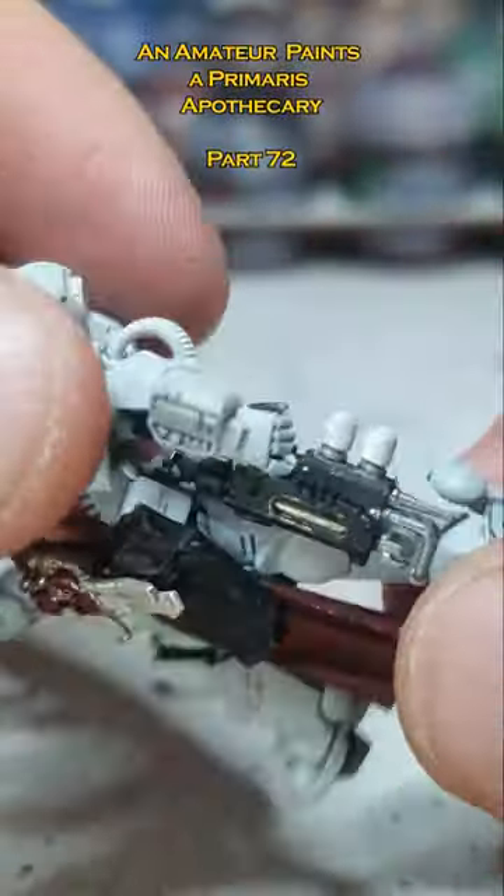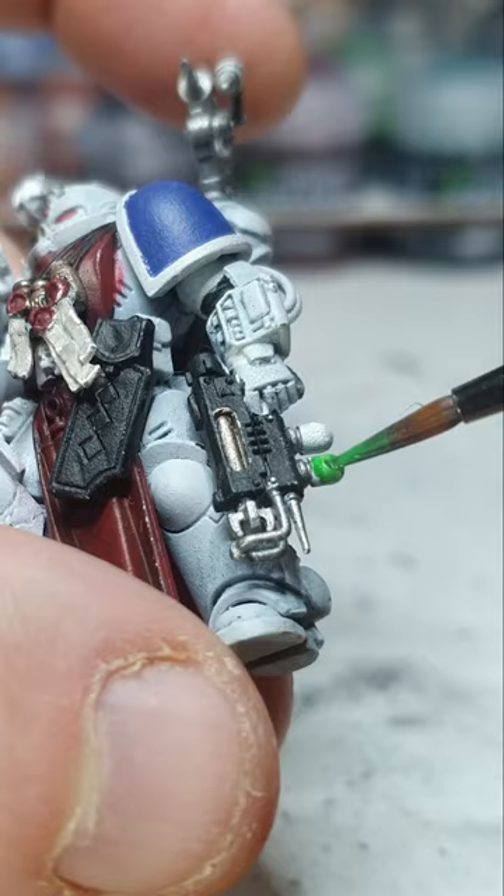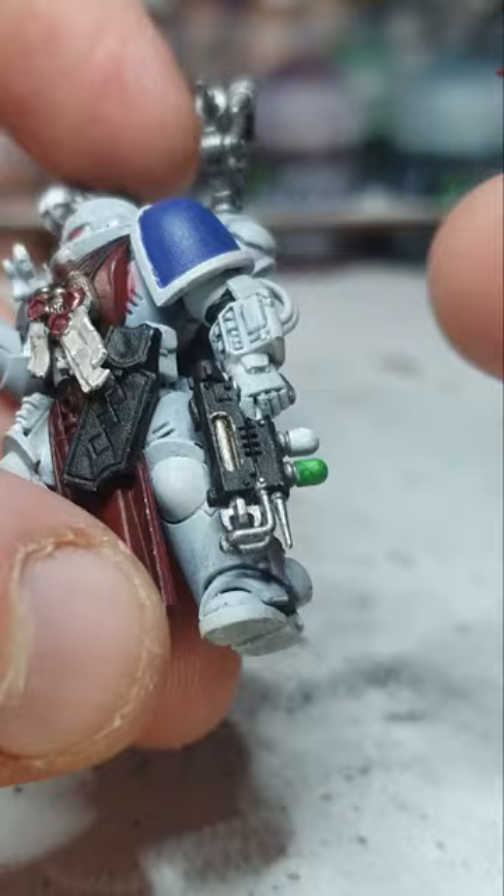Here we go, nice, very nice. We'll paint this doohickey green — this is where the go juice is. Not perfectly even, but hey, still looks good. But of course, where there is go juice, we also need...